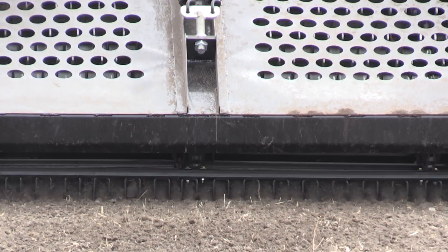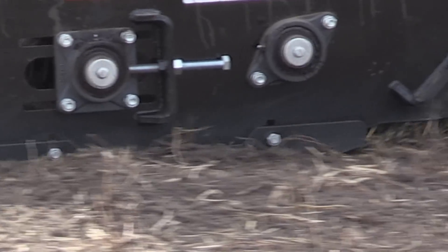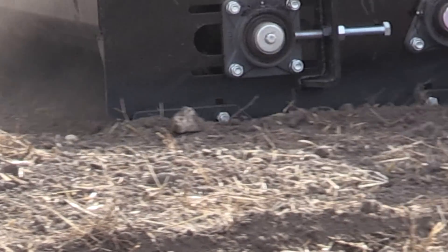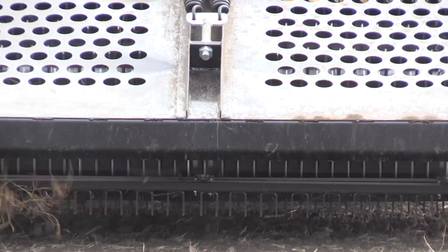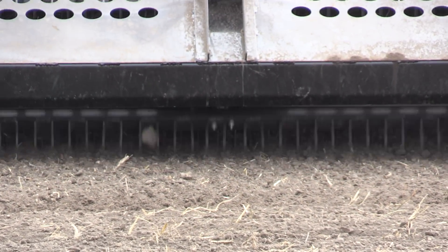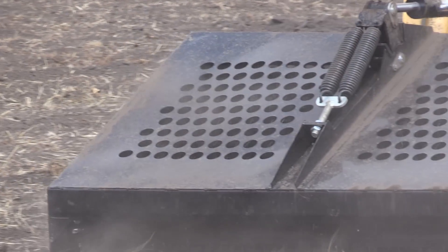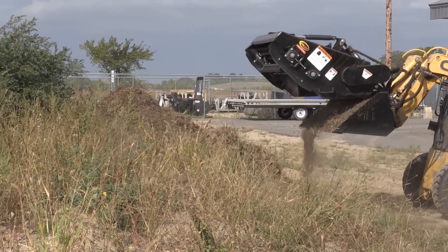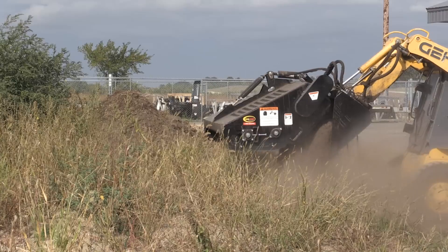This landscape rake breaks up lumpy soil while grading and leveling in one step. The three-point adjustable skid shoes provide depth control and leave a guide marker for the next pass. Seven gauge steel teeth make up the reversible and replaceable rake bar. Dual springs on the cover allow for adjustable down pressure.